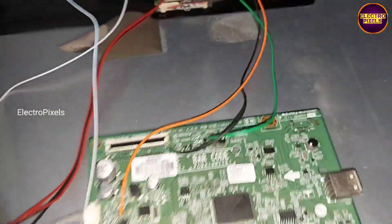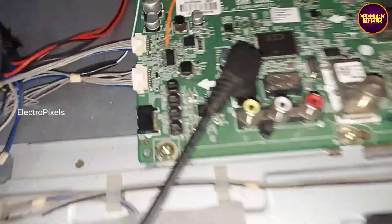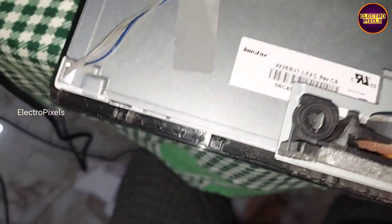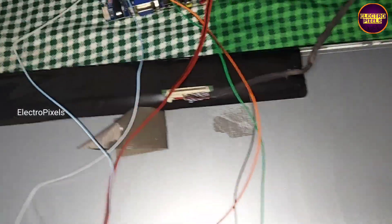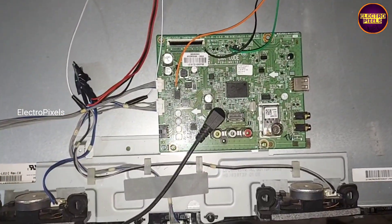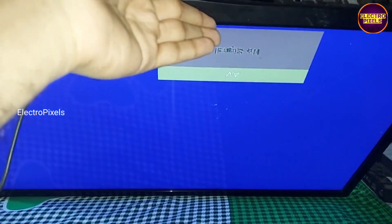Now before going for the final installation let's check the picture. For that we need to connect the adapter to the default motherboard. Finally here you can see backlight comes along with picture by using the default LED backlight driver.